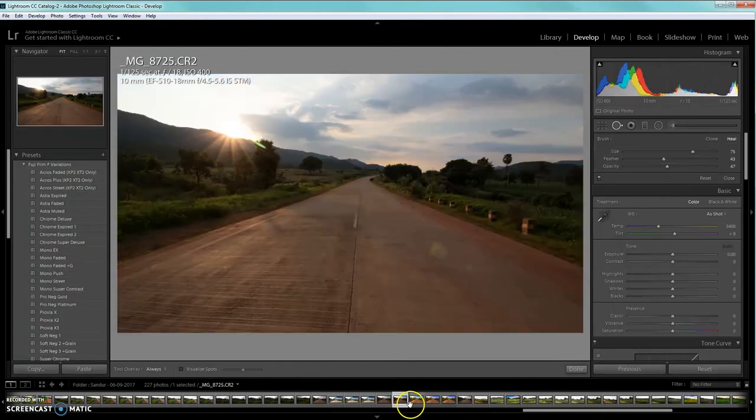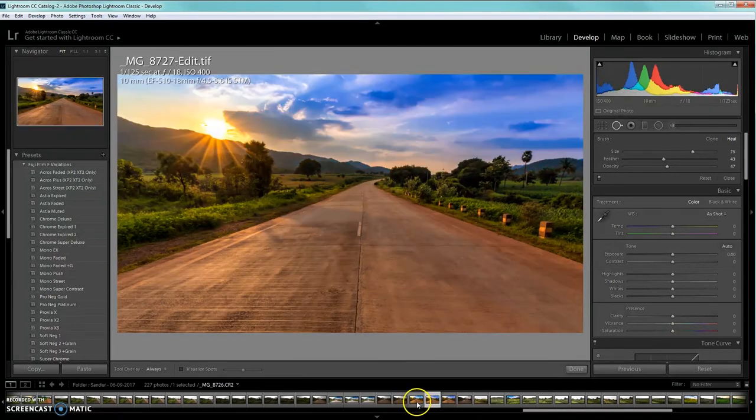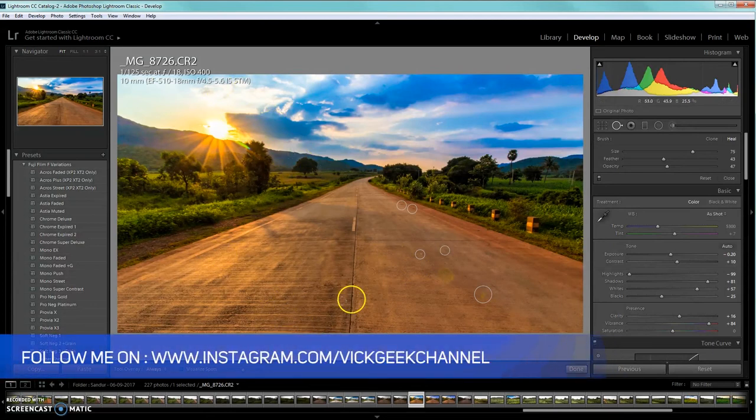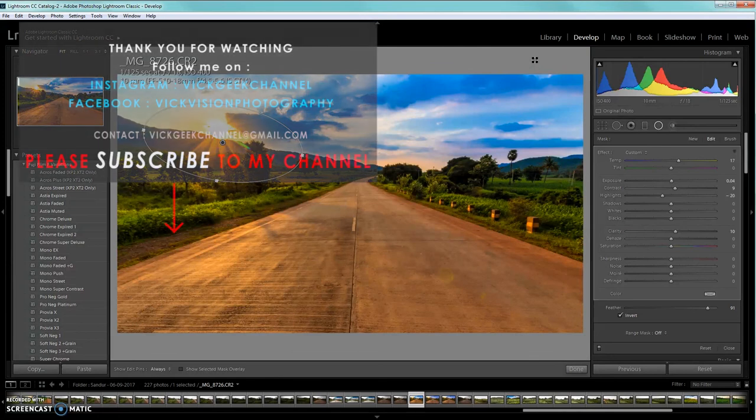Here you can see the original image compared to this beautiful edited version — even more vibrant than what I showed at the start. If you feel the warm color is too much, select the radial filter and slightly reduce the temperature so it looks more natural. That's how I work with this kind of image. I hope this tutorial was helpful. Please like the video, stay subscribed, and leave a comment on what you'd like me to cover next. Thanks for watching — see you in the next tutorial!